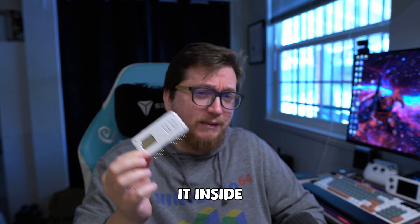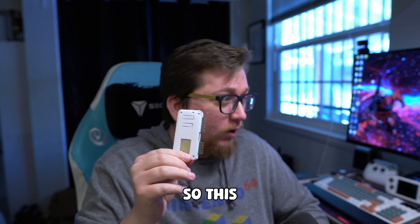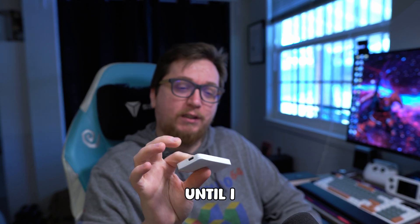I actually used a lighter to seal it inside of here. Not the best idea to do, but I did. So this is forever in there until I break the plastic out.